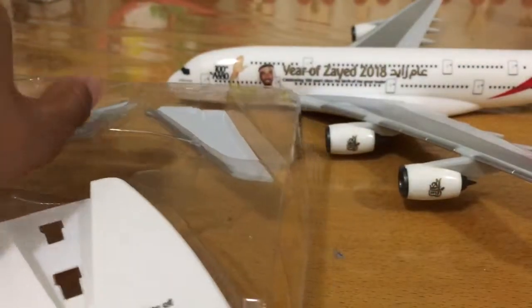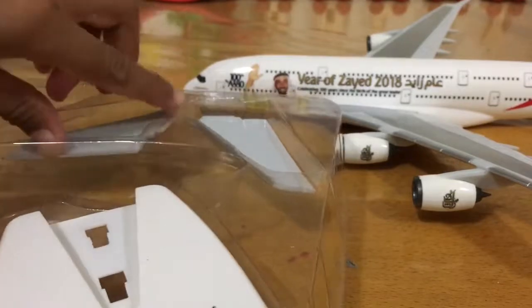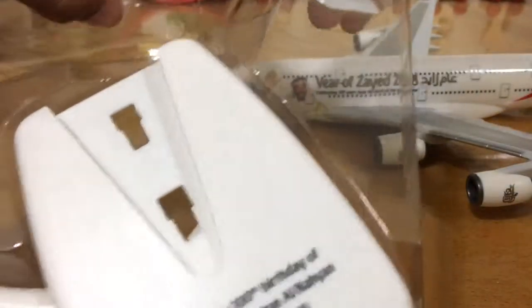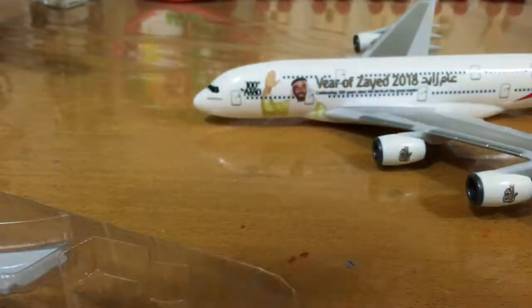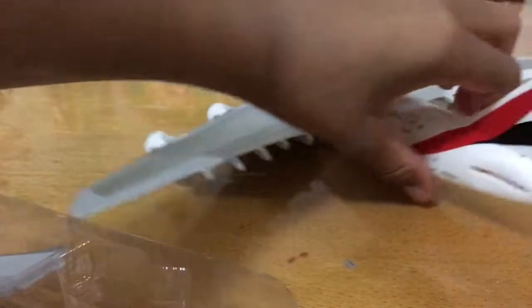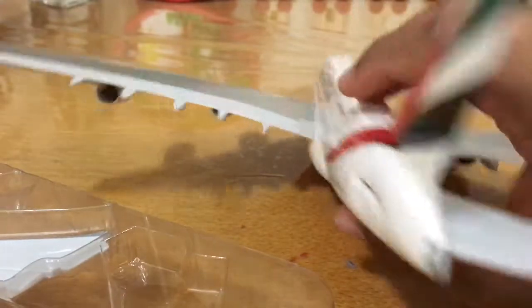We'll move on to the stabilizers. Make sure they are upright like this, because if they aren't upright then you have to remove them again and put them the other way around. This is the right way — they should always face upwards.